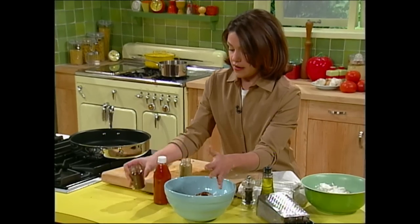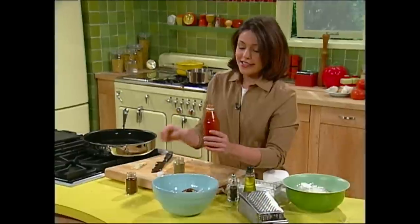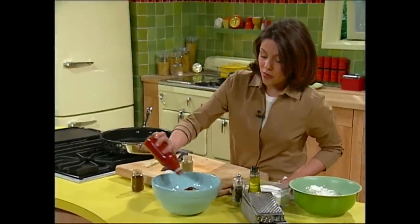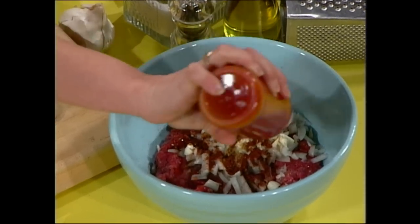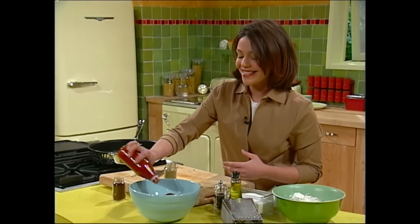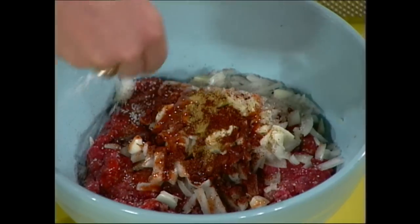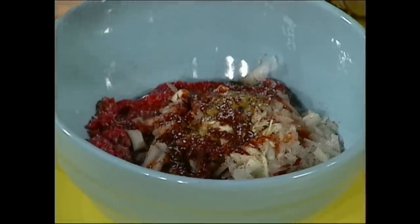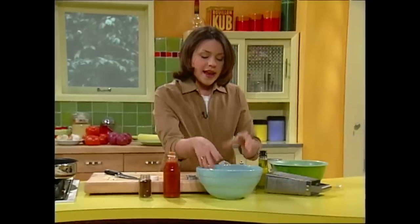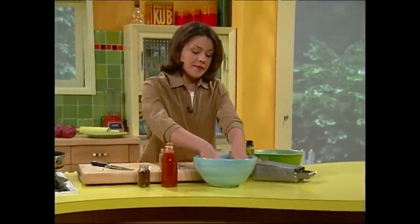A little hot sauce — this is not so hot that it'll knock you out, but it's got some kick. I put in the equivalent of about a tablespoon; you might want to start with a teaspoon and work up from there. Now a little coarse salt and a few grinds of black pepper.